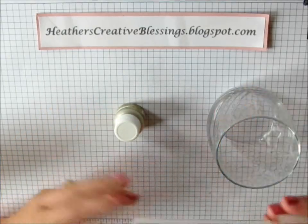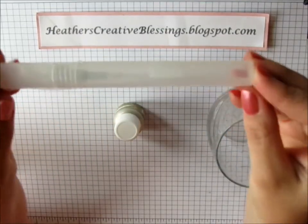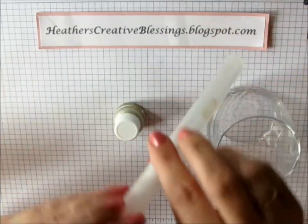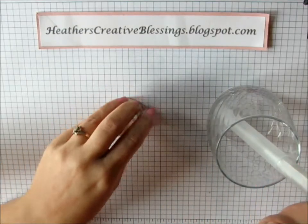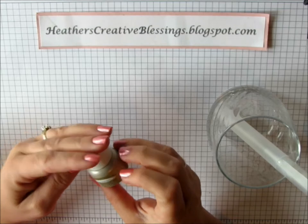Hello my creative friends! Stampin' Up! just recently came out with these spritzer tools. They come two to a package and I'm going to make my own Shimmer Glimmer Mist.